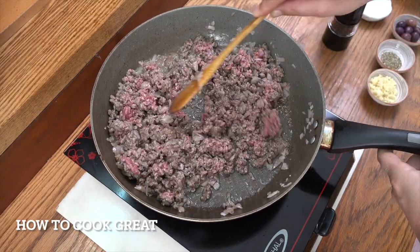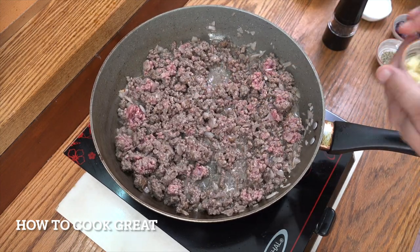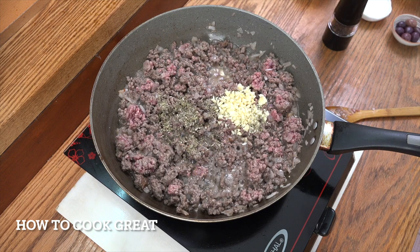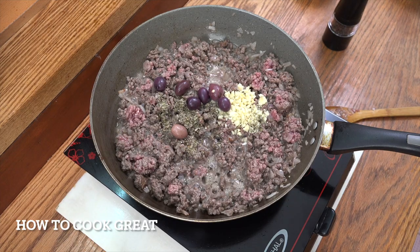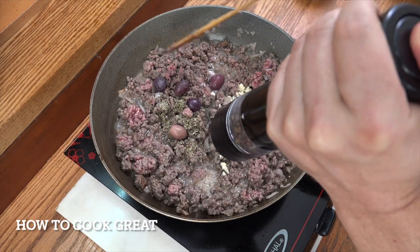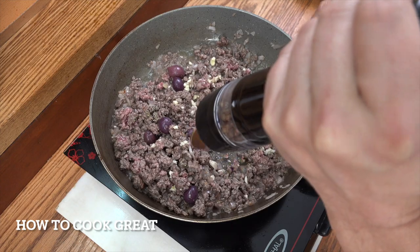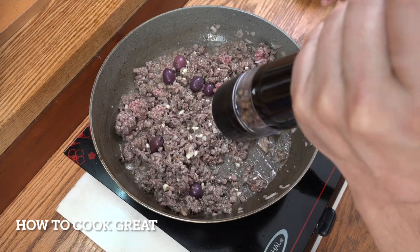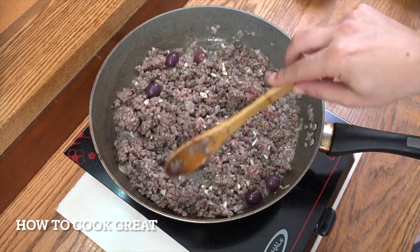That's four minutes in — it's nearly changed color completely, still a bit of red in there. We're now going to add in a tablespoon of chopped garlic, two teaspoons of dried oregano, and throw those olives in — optional, but I like them. Salt and black pepper. Stay on slightly above medium heat for about another three or four minutes, stirring quite often. If you wanted, drop in a whole dry chili, chili flakes, or a little cayenne pepper — I'm not doing that today.